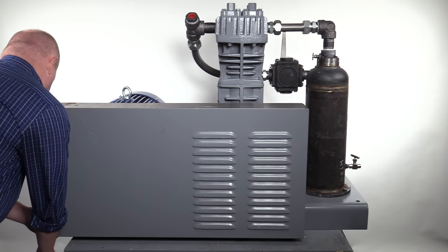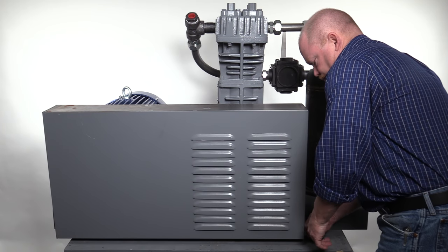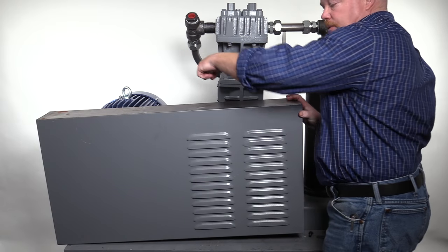The first step is to remove the belt guard. There are a total of five bolts that secure the belt guard. Remove the two bolts at each end of the belt guard and the single bolt at the inside bottom of the guard facing the compressor.